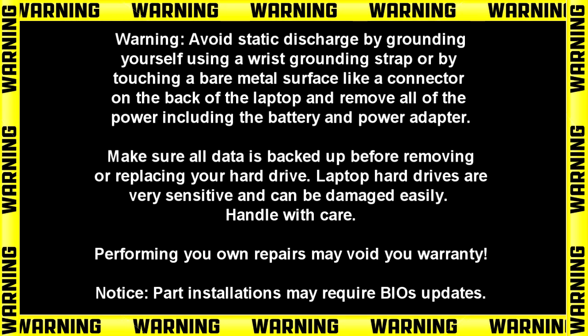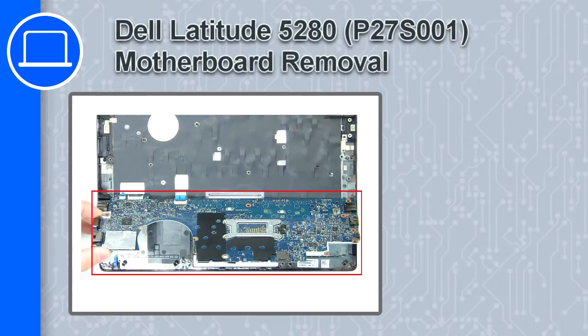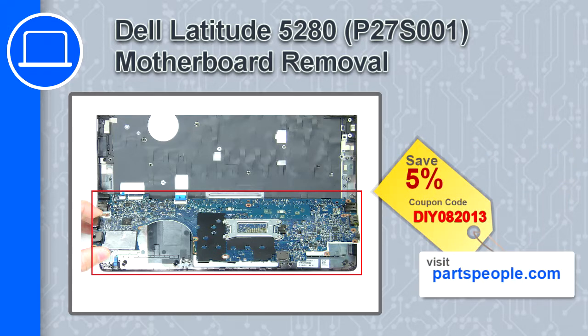Hey, what's up, this is Ricardo and in this video I'll show you how to remove the motherboard on a Dell Latitude 5280. If you're looking for parts for this laptop, go to our website and use this coupon for a 5% off discount.